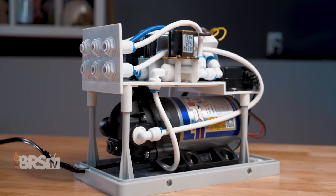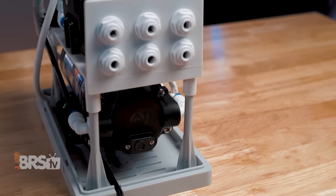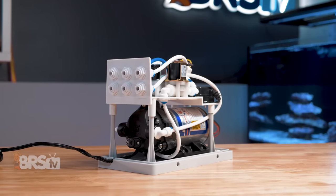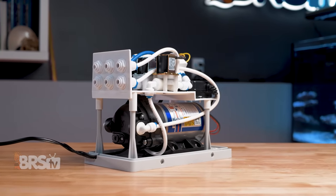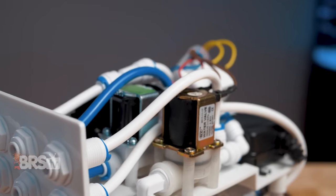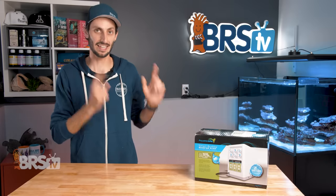Not only is it a booster pump that will get your filter to that 80 to 90 PSI range that it needs, but it will also automatically flush the RO filter membrane to extend its life and automatically turn the pump on and off as needed — not only when paired with a float switch, but also if you turn the water supply going to the RO filter on or off. I'll explain how it does all that and why it's important, but first let's get it out of the box.